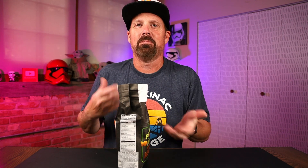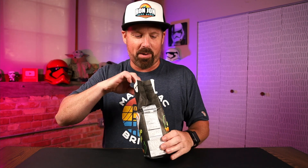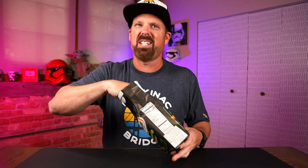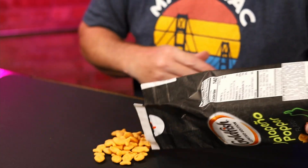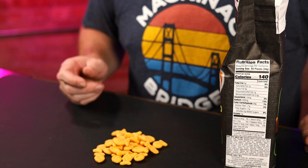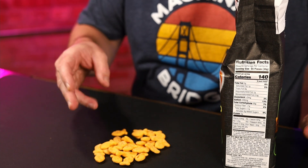They don't smell like jalapeño, which I guess is good because if it's a jalapeño popper, it almost smells like the breading of a jalapeño popper, so I'm hoping we get some of that breading taste in it. Let's get a few out here so you can see what they look like. Typical goldfish, looks like a little seasoning on there, a little darker flakes. Let's get a handful of these and try them out — jalapeño popper goldfish.